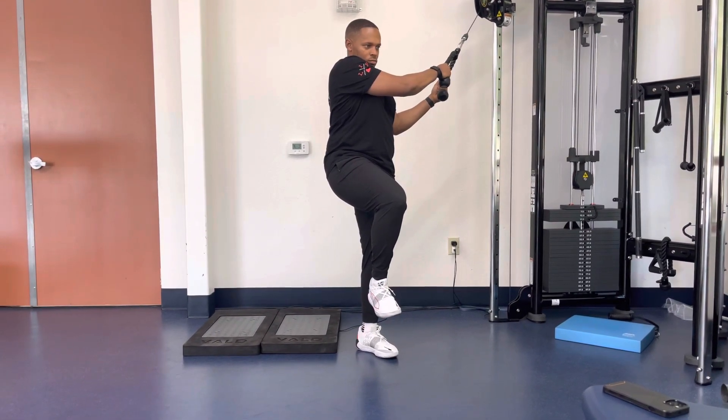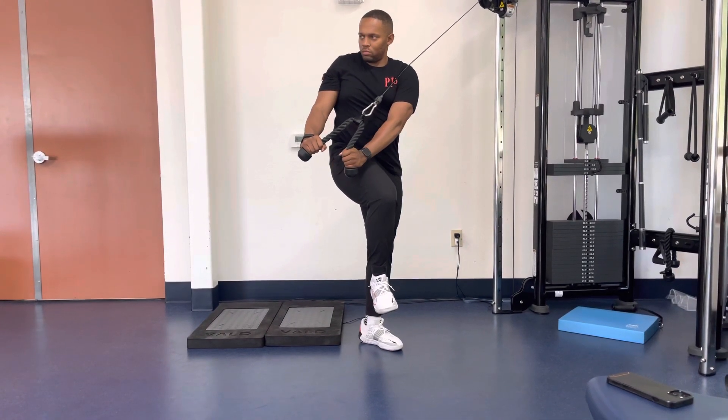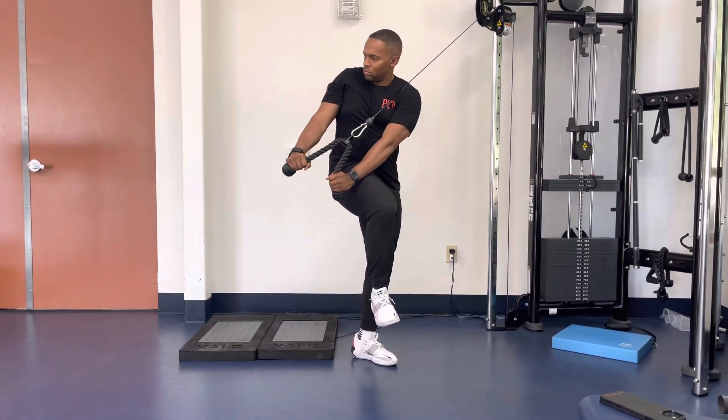Chop the handle diagonally across the body and rotate the torso. Return back to the starting position in a controlled fashion. Repeat steps 1 through 4 for stated reps.